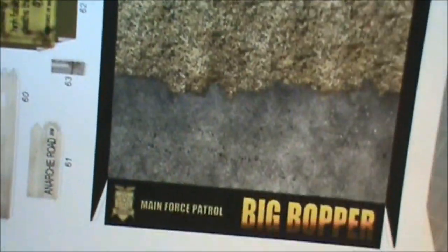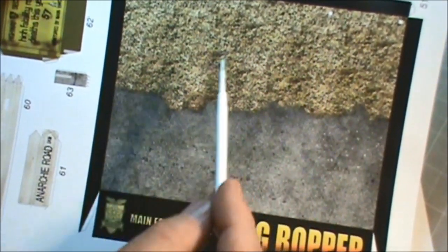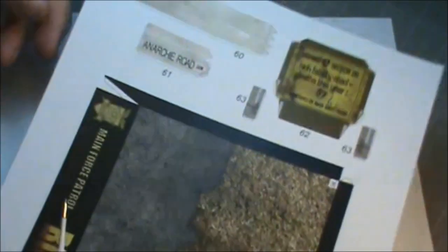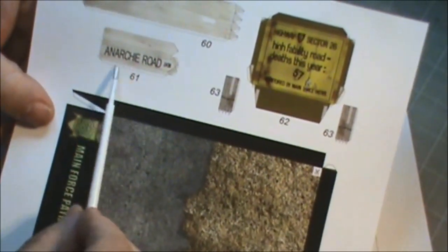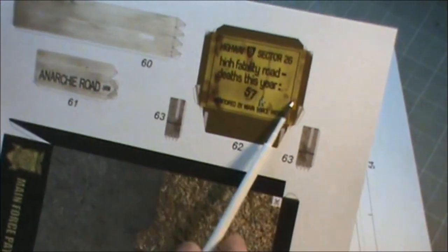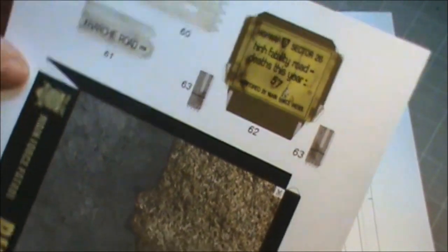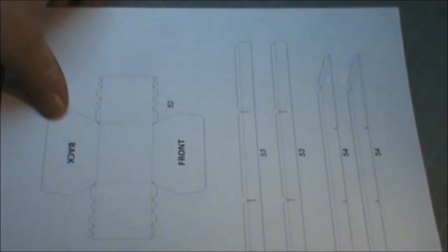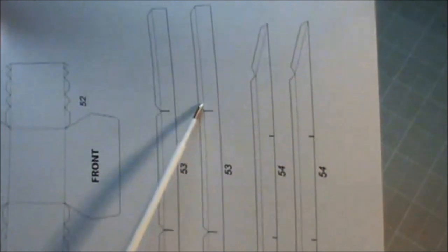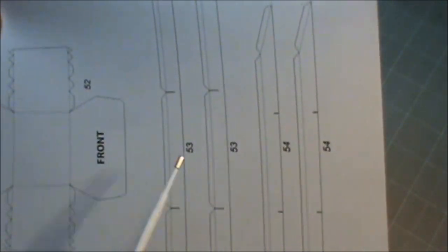Then we've got the base. It's got part of a highway and a grass scene. It's got two signs — the name of the road, Anarchy Road, and if you've seen the movie you'd remember the sign about how dangerous the highway was. And this here is the underside to help the base be strong — the supports for the base — and it tells you how to put it together.